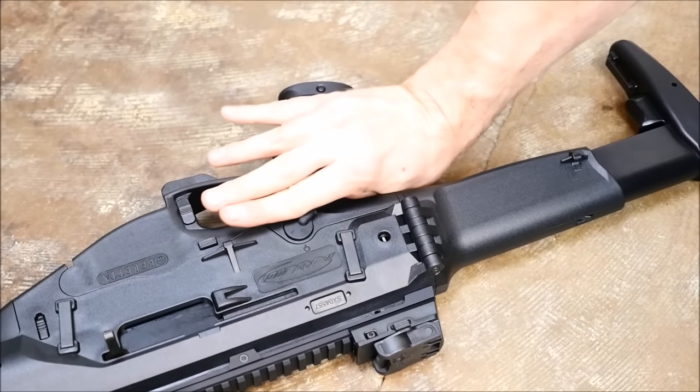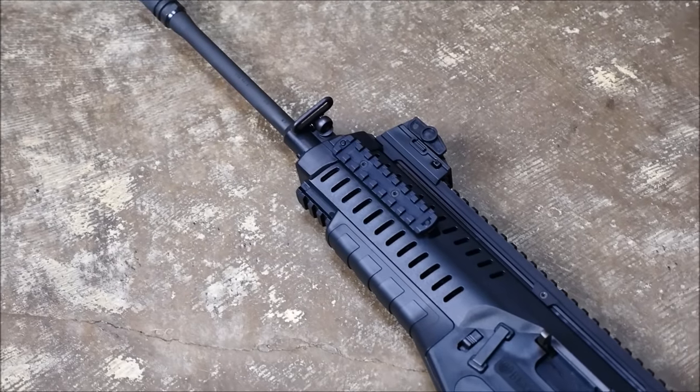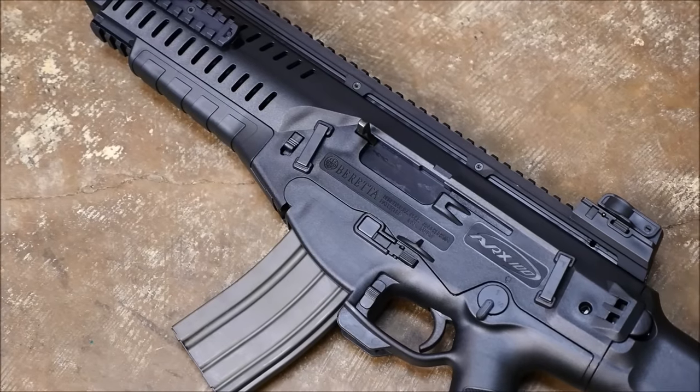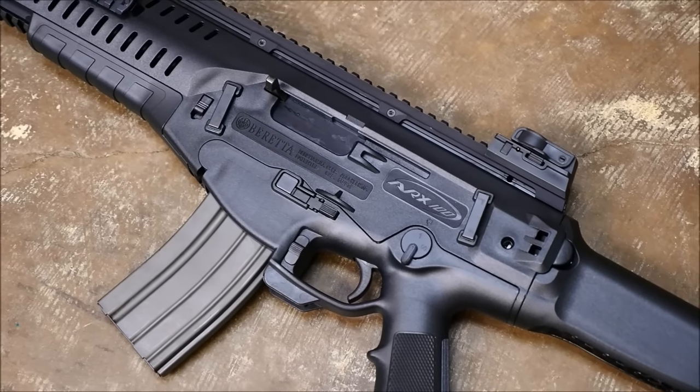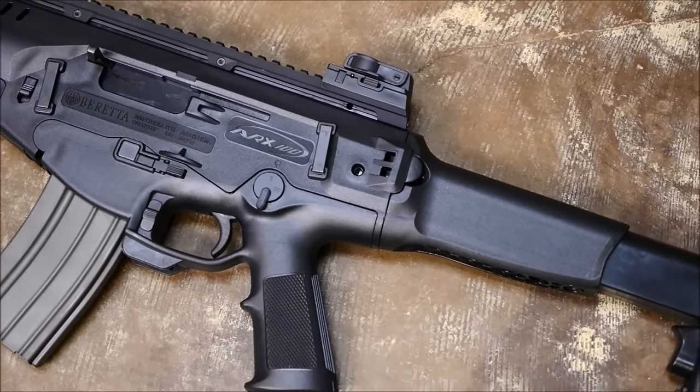Its high price is, frankly, insulting to consumers. Two years ago, when we were told there would be some changes to make the rifle more palatable to consumers, nothing changed. Actually, one thing did change — the street price rose from $1,500 to $1,800.